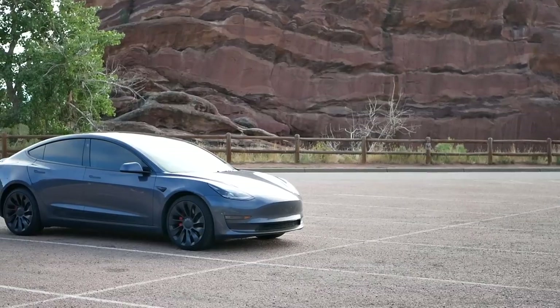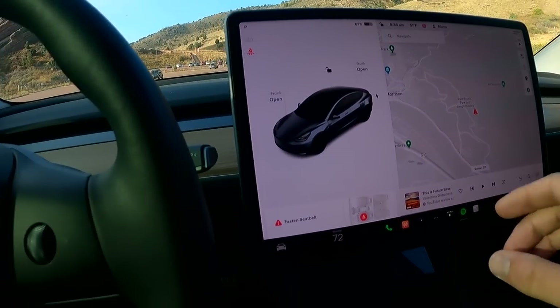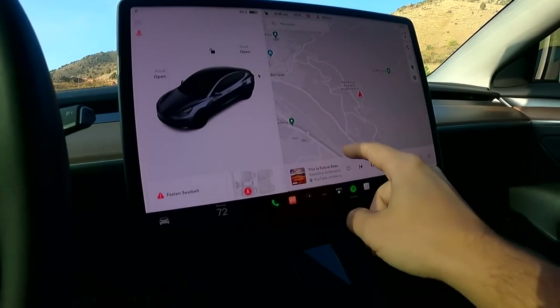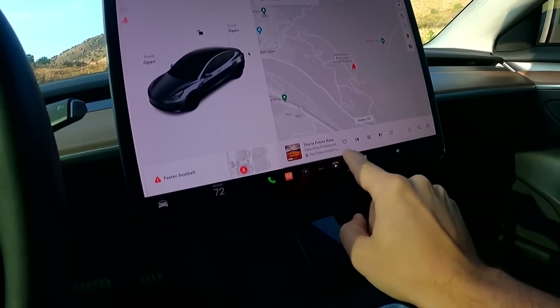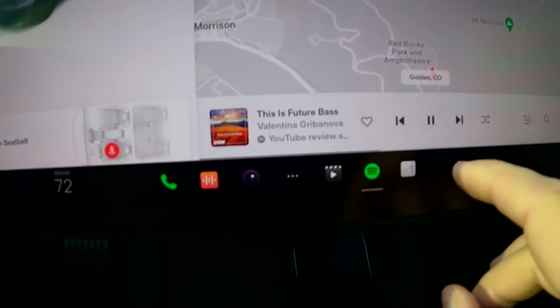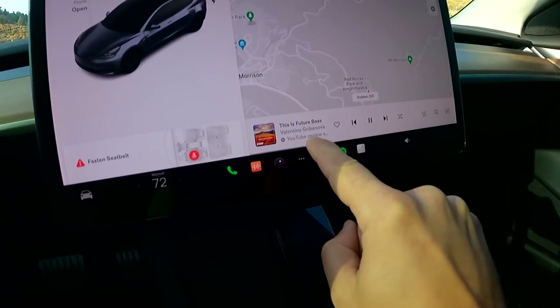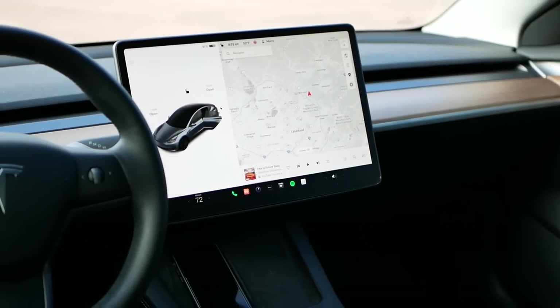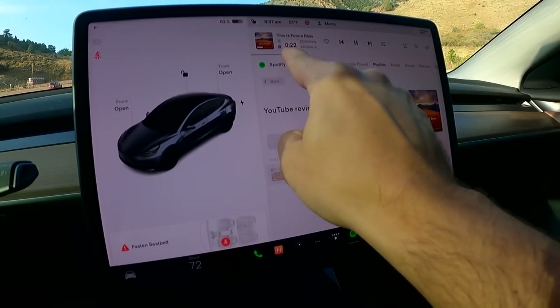One thing I can't stand with the new software update — when you're playing something and the screen is folded down, it's very hard to hit the timeline. Instead you're hitting all other icons because this timeline is tiny. That's the bar you need to hit to fast-forward or get to a point in the song. I think it would be a lot easier if they made it a little bigger, so it's not so hard to navigate in the song or podcast.